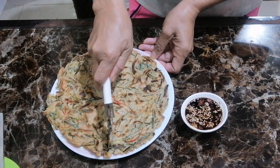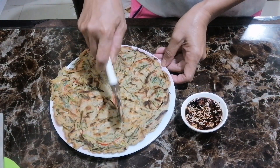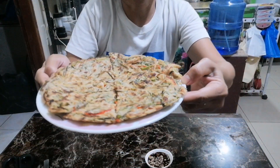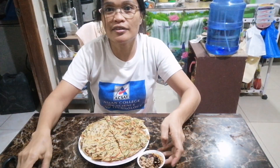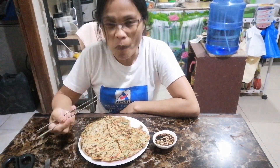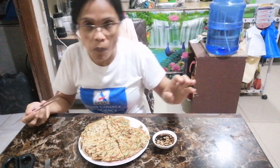Mmm, so yummy! I'm going to slice this so it can look like a pancake — mmm mmm, it looks like pizza! This is my sauce. This is perfect — the sauce is very yummy!